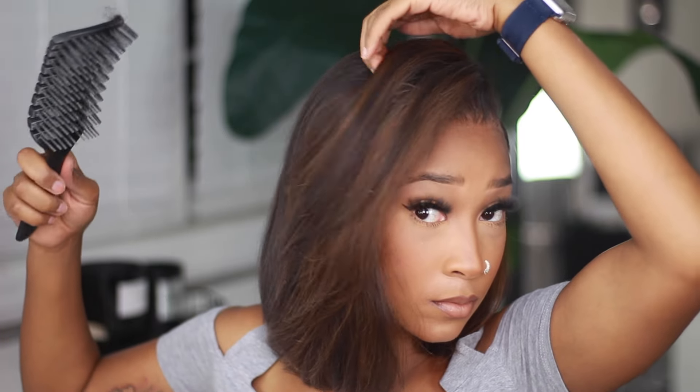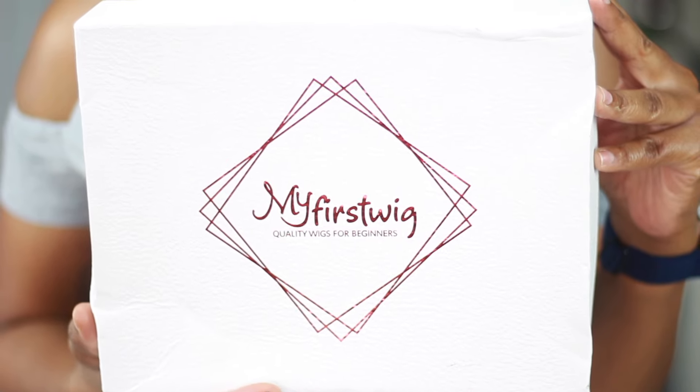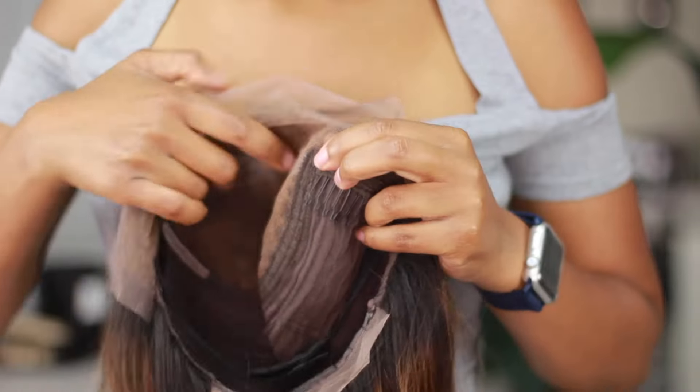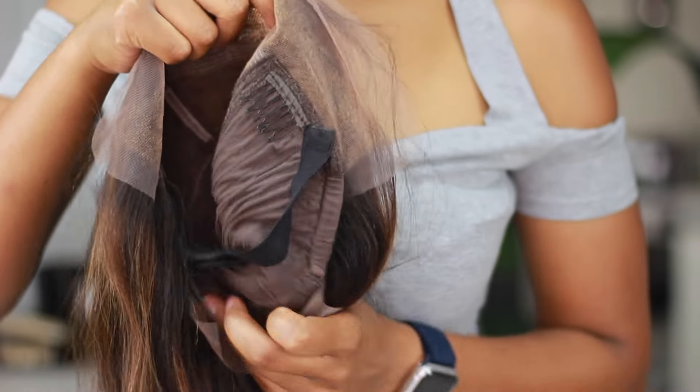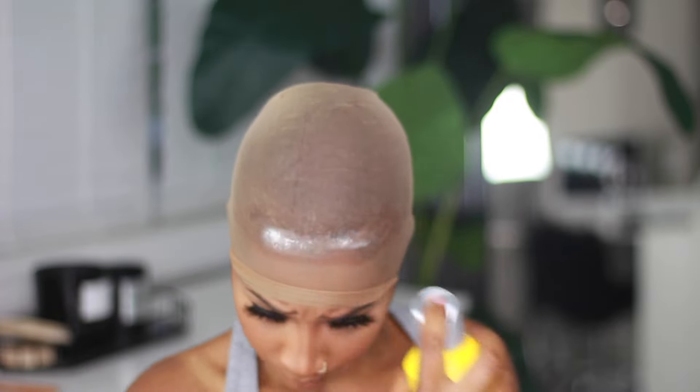Silk presses are all the hype right now so I decided I was going to finesse a silk press look on this wig. This wig was sent to me by My First Wig — they hit me up for a collab and I was like of course. I'll put all the details about this wig down below as well as in the side of this video. I'm going to speed through the application process because I've done it a hundred times before.